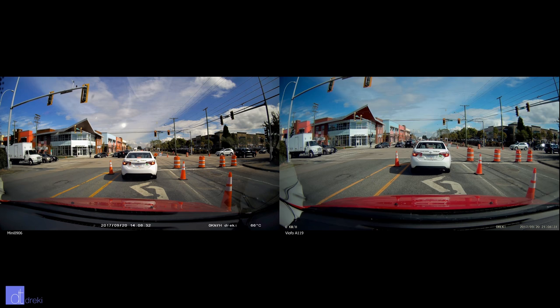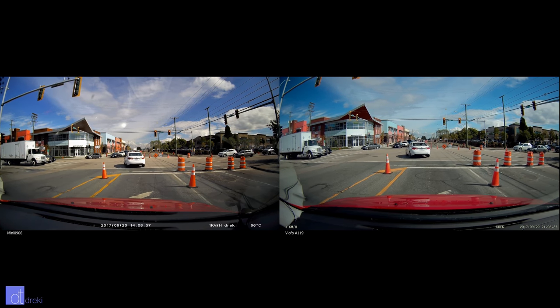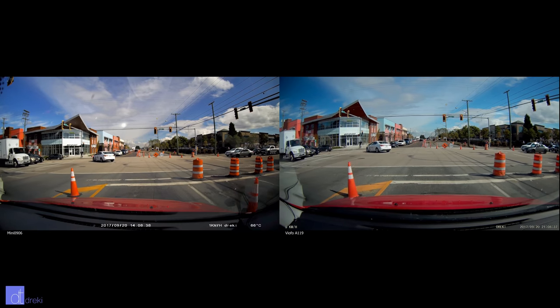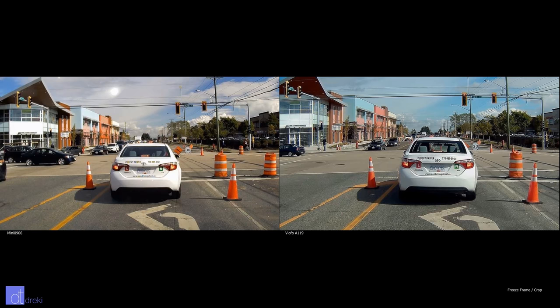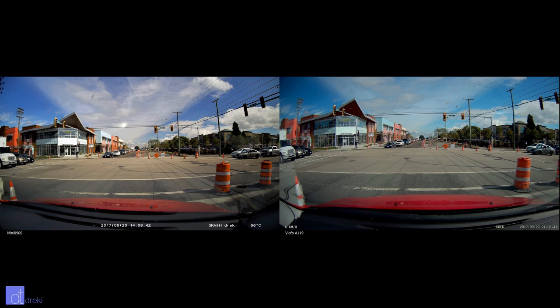Look at this comparison here — you can see that the Veckel has more appealing color compared to the A119, which tends to balance a little bit warmer. However, you can see that the Mini 0906 has a little bit less detail due to the fact that it's 1080p, but the A119's color balance being off makes it less visually appealing overall.